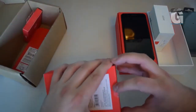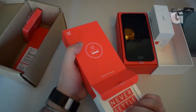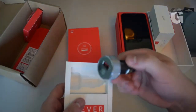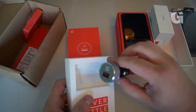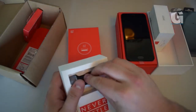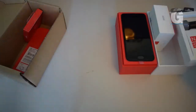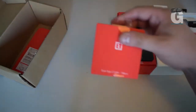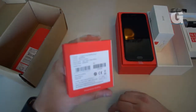And this looks like... yep, you've got the 12V charger for the car. Nice metallic finish on that, it'll look cool. And you've got another Dash Type-C cable — that one's one meter long.